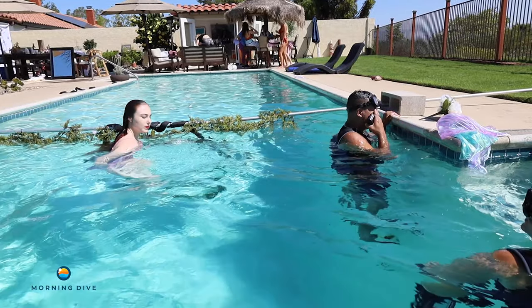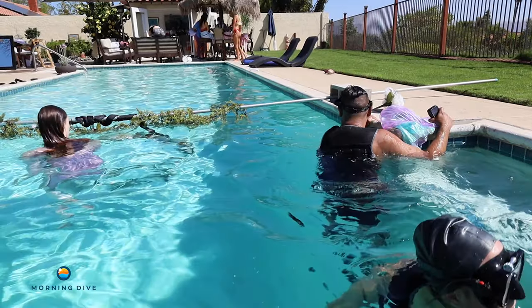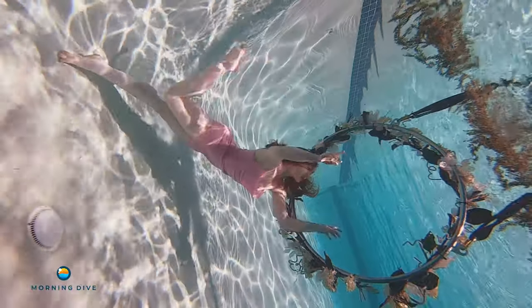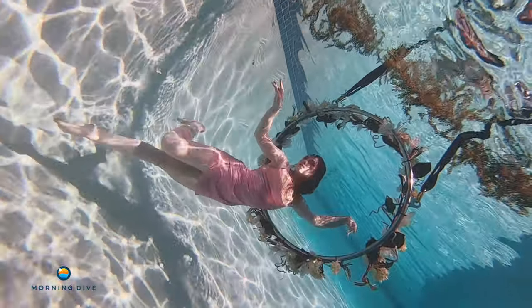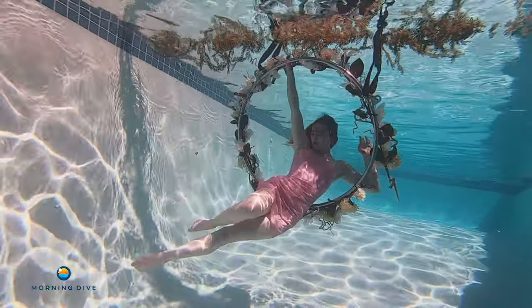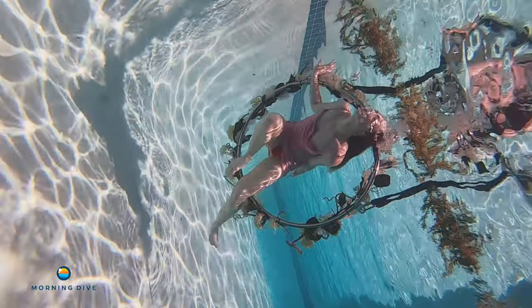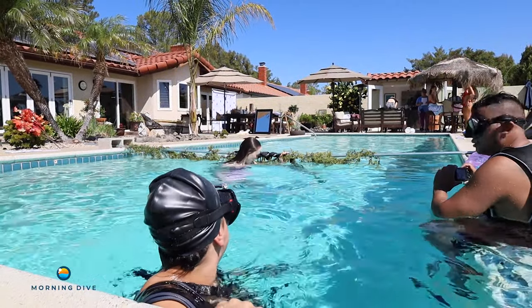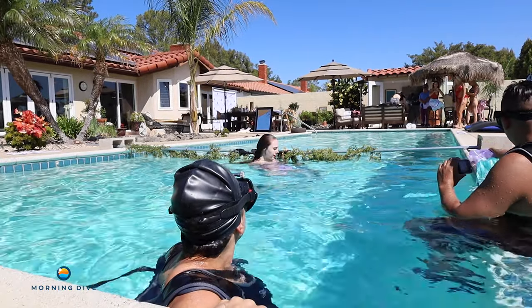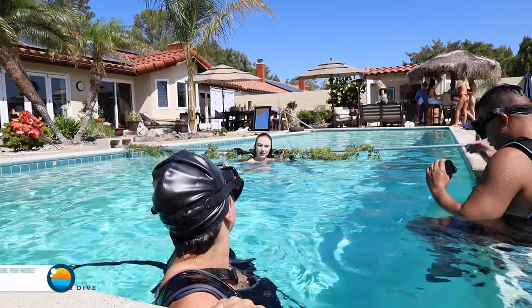Am I facing you this way? Yes. I'm just going to go a little deeper. You can fix it when you get down there because it will have a tendency to float up. So when you go down, just push the skirt down and then you can come up and do your poses.